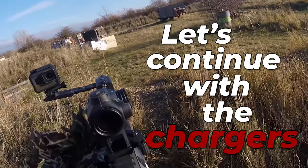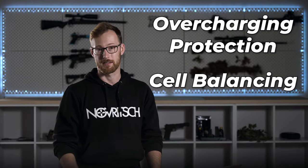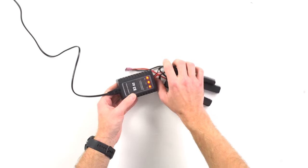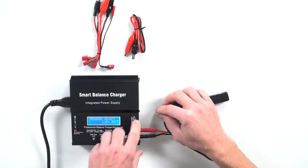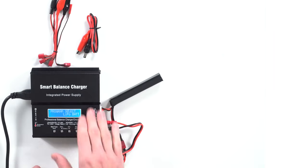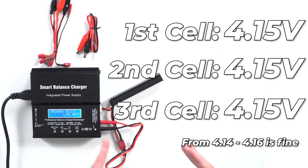Now let's talk about chargers. To charge LiPo batteries you need a specific LiPo charger with features required to charge them safely. These features are overcharging protection and cell balancing. Overcharging protection is straightforward — you simply don't want to put more energy into the battery than it can take, because it could damage the battery. Balancing is a little less intuitive: since a 7.4V battery has two cells and an 11.1V has three, those individual cells need to be at the same voltage, otherwise they can get out of sync and become damaged. Balancing makes sure all cells are charged properly at the same voltage.